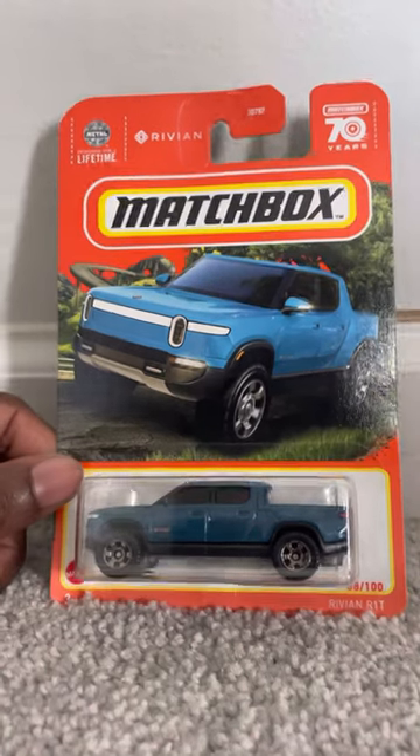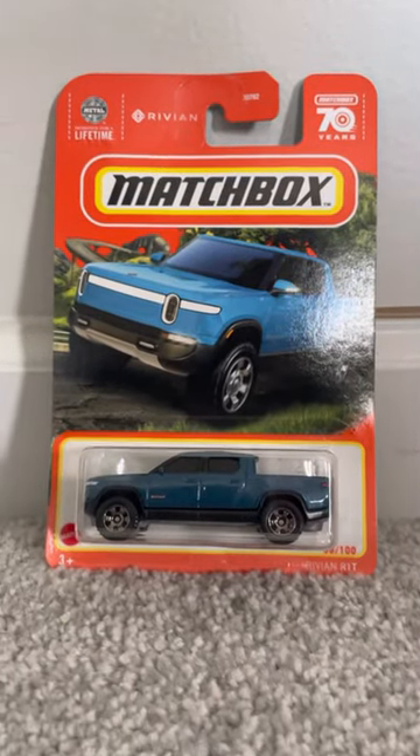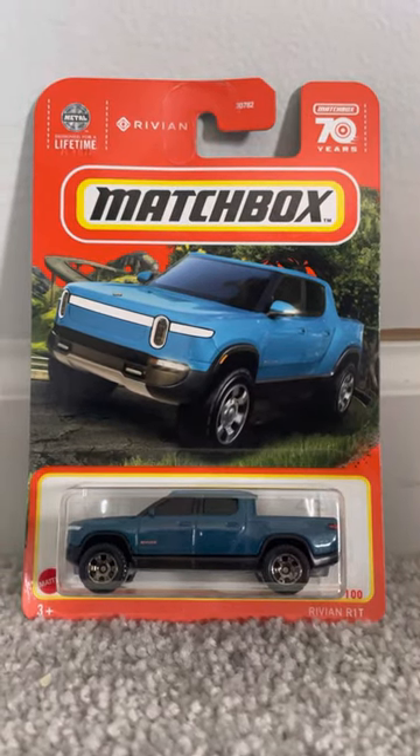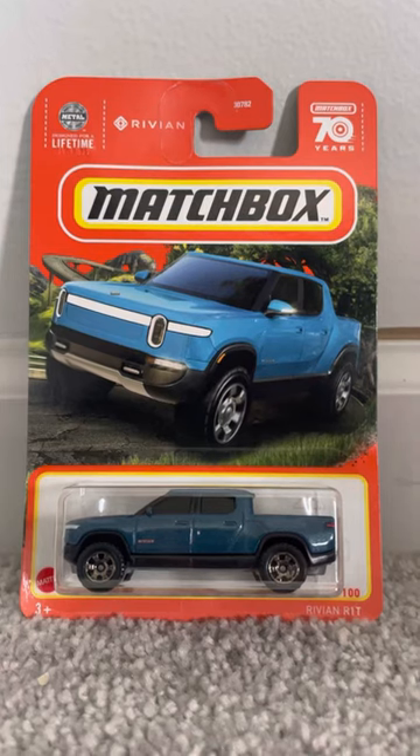So yeah, that's my review on the Rivian R1T Matchbox truck. If you guys enjoyed, be sure to like, comment, and subscribe to tell me what you think of this model. Until then, I'll see you guys next time for another diecast review — peace!